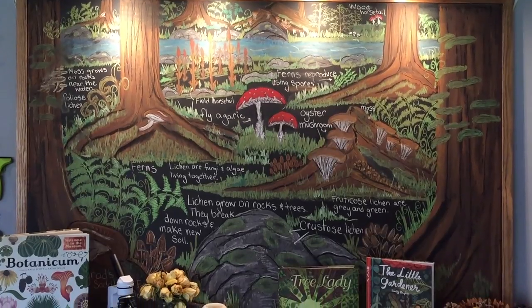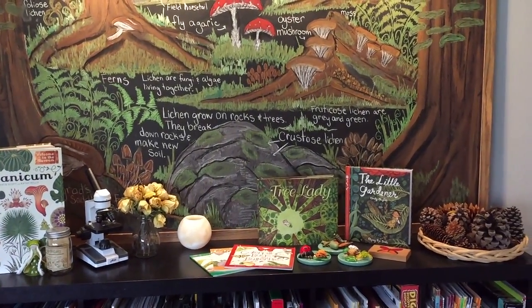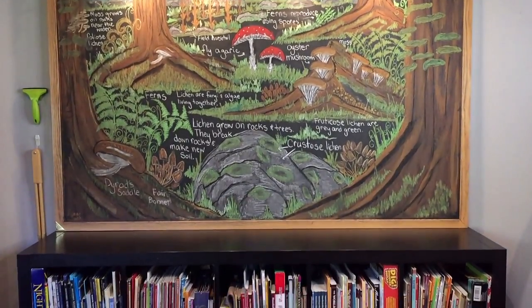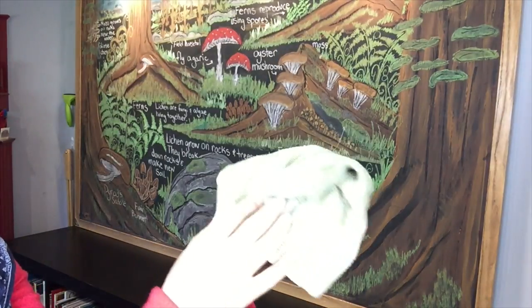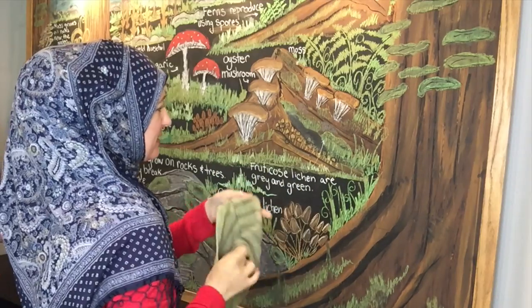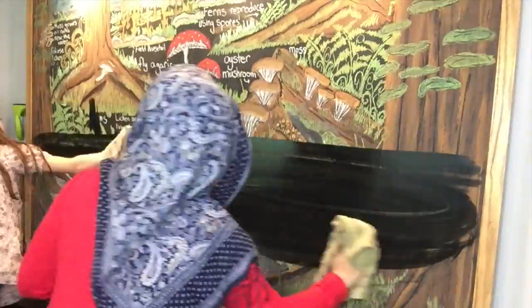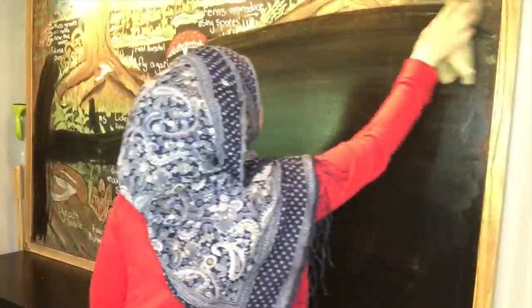But first we have to erase our old chalk drawing, and that's always the hardest thing to do. Giving you one last look at it — of course, you can see the tutorial on how I did this, that link is down in the description box below. I'm going to use a wet rag in order to erase the drawing. You could use just a regular eraser, but I don't want to create so much dust. Also, I'm using chalk pastels and they are a little bit harder to remove from a chalkboard versus regular chalks, so using a wet cloth is going to be a lot easier.